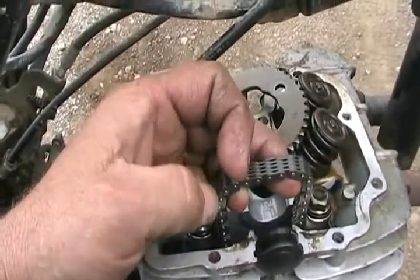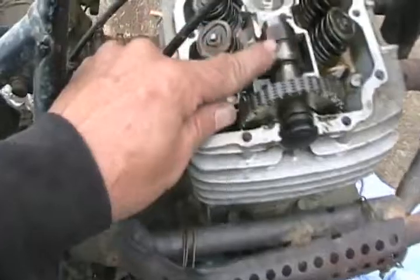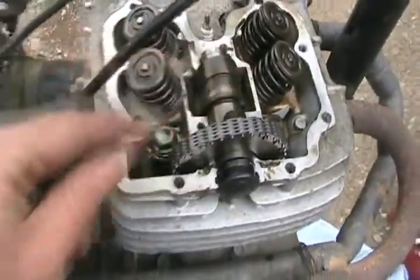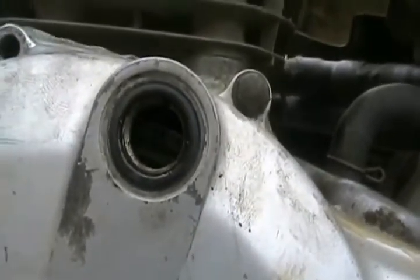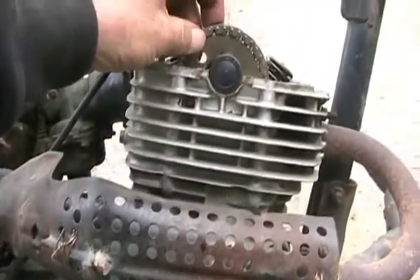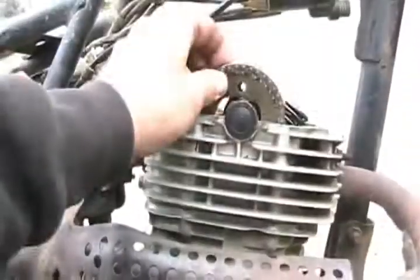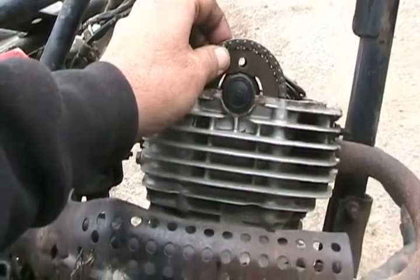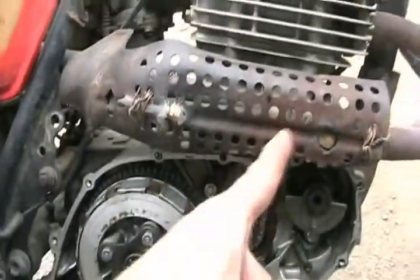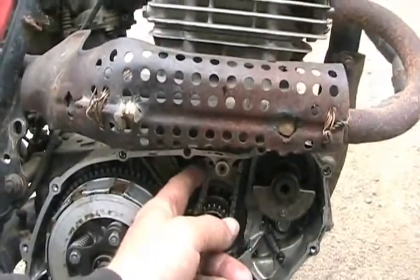It doesn't matter what position you have your chain or camshaft in right now — we'll set all that later. Rotate your cam until you think it's at TDC, which on this one is where the little bolt hole points straight up. Then go to the other side of the motor and confirm it's still on TDC. Rotate until the hole lines up and put the bolt in, making sure the slack is on the adjuster side. The tension side of the chain when the motor is running should have no slack, and the torque side — where the adjuster goes — has all the slack.